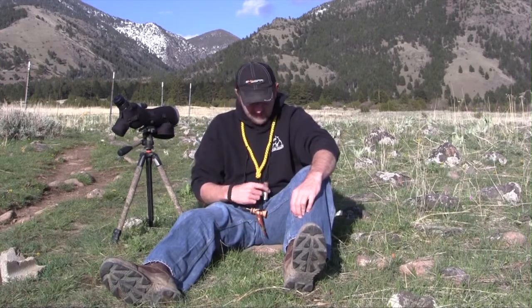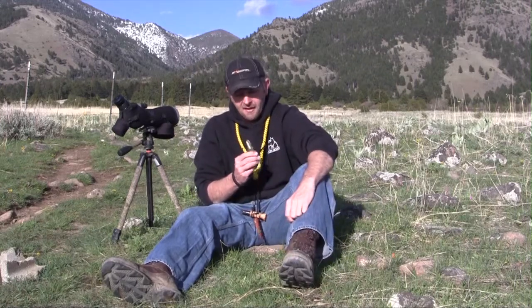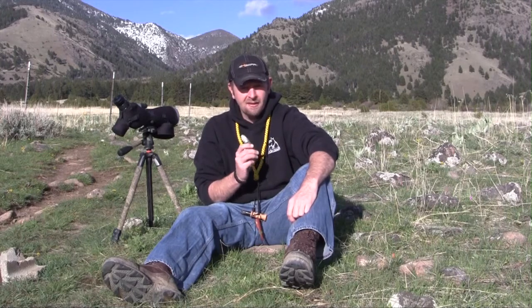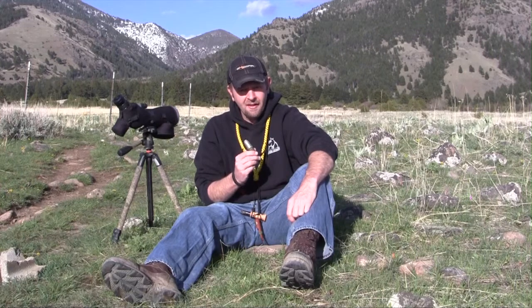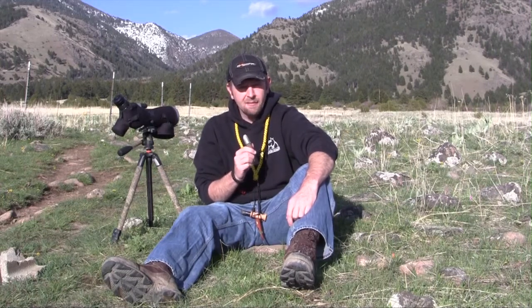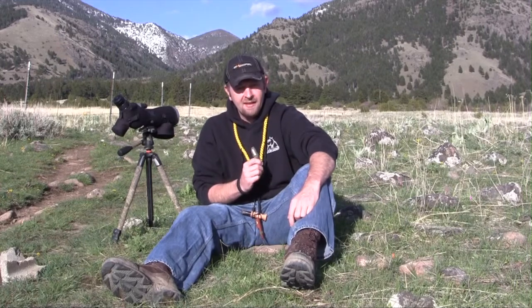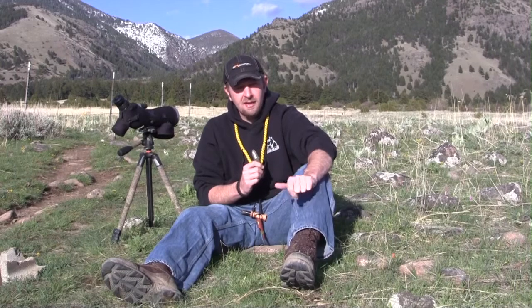I want to take just a few minutes and talk about some of the advantages of hand calls and when they should be used. One great thing about hand calls is they're inexpensive, so they don't break the bank to get started. There's a variety of calls on the market — they come in every size, every shape, every color. There are a couple of major differences with hand calls I want to point out. One is common configurations: closed reed calls and open reed calls.